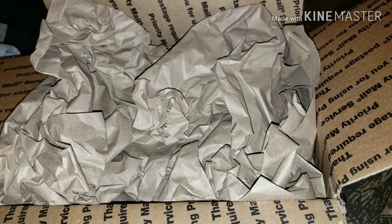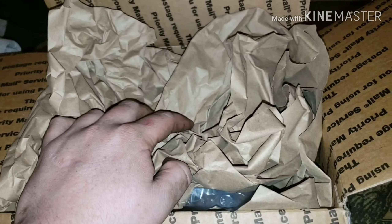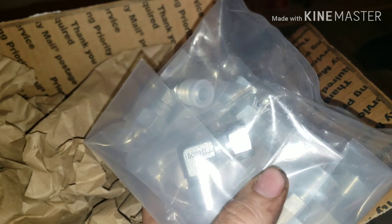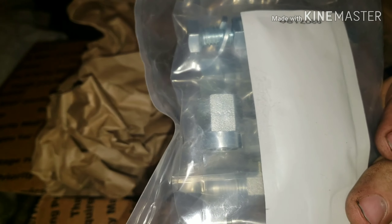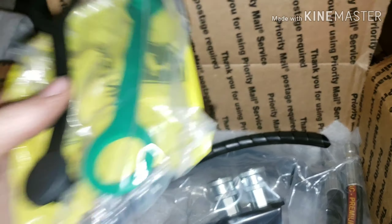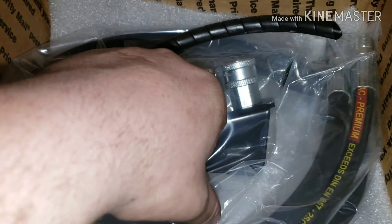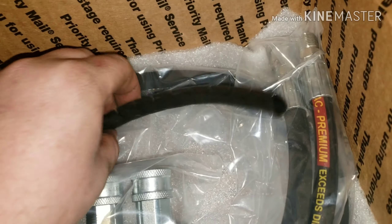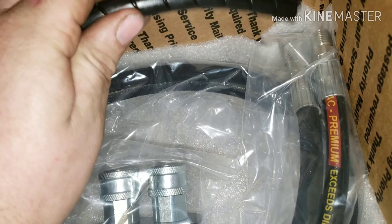Hey guys, welcome back to Nervity. I got a package here — this is another part for the 332. I'll open it and you can see: a bunch of fittings, and right here's the first hydraulic remote kit — gives me two brackets, a heavy-duty hose, and this hose I guess is for something.